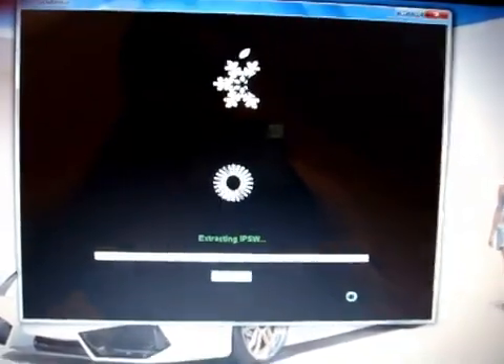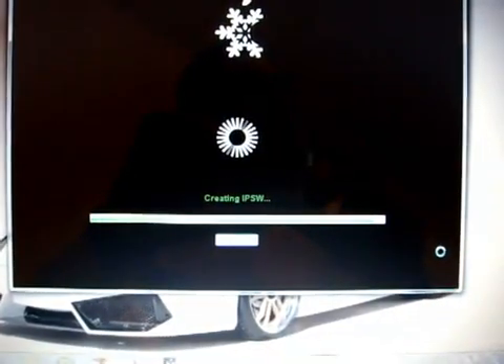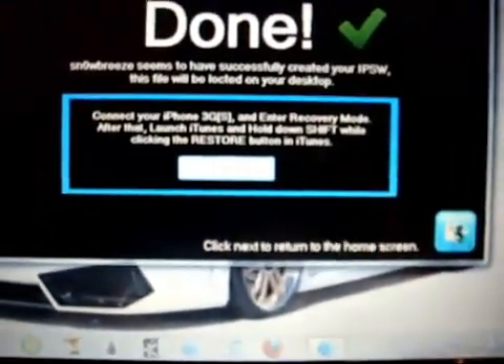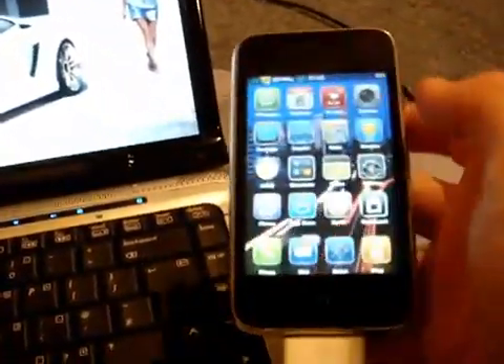We're done — we've made our firmware, so we can click next and then exit out of Snow Breeze software. On your desktop you will have a new custom IPSW, and it will be named 'Snow Breeze iPhone 3GS 3.1.3.' This is how we will implement that into our device. I have my iPhone 3GS connected via USB ready to go, and I now need to open up iTunes.